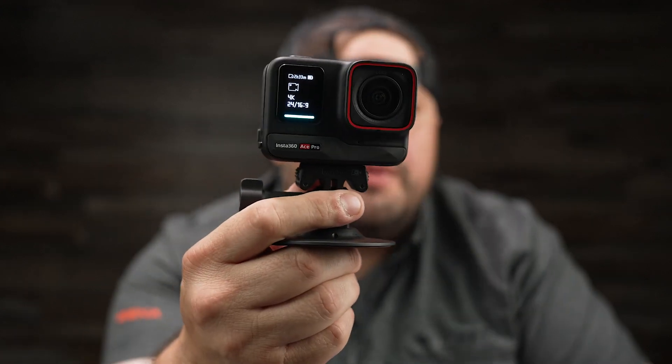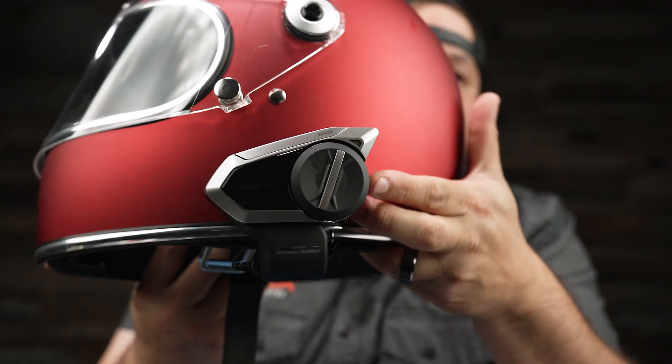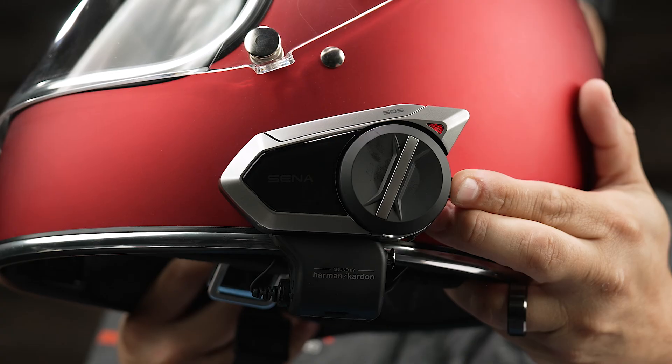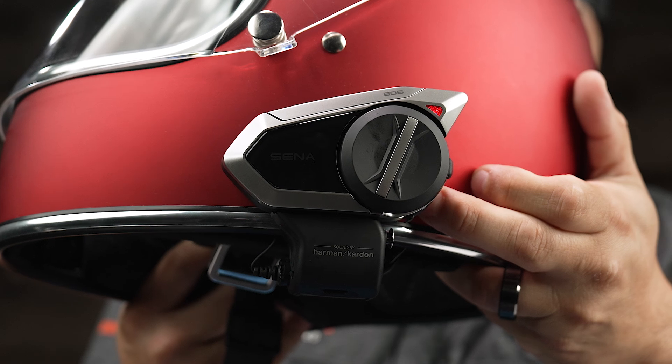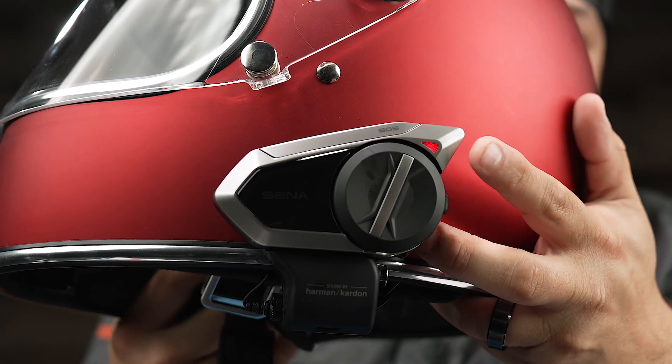Let's move on to pairing your Ace and your Ace Pro. Unfortunately in the studio I only have the Ace Pro, but it's going to work exactly the same for your Ace model. First step is to make sure that your Senna device is turned on. Then press the phone button until you hear 'phone pairing.' The way you know you're in phone pairing mode is you're going to see the red and blue flashing lights.